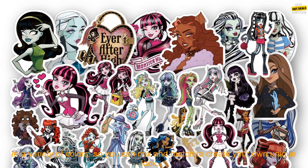The stickers come in a variety of sizes, so you can choose the perfect ones for your project. They're also available in a variety of colors, so you can mix and match to create your own unique look.